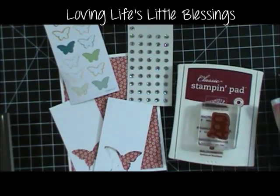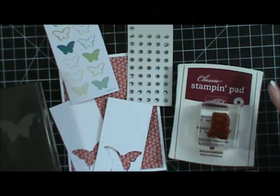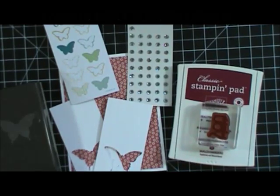Hi everybody, it's Tina with Loving Life's Little Blessings. The last few weeks I've been showing you guys a lot of projects that I've done with new product from our new upcoming catalog, but I haven't had the opportunity to really put anything together on camera for you guys, so I thought I would do that today.